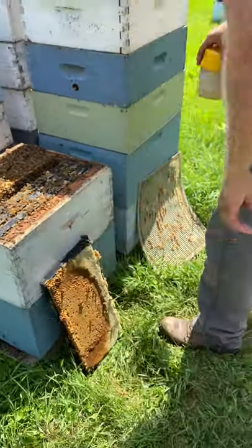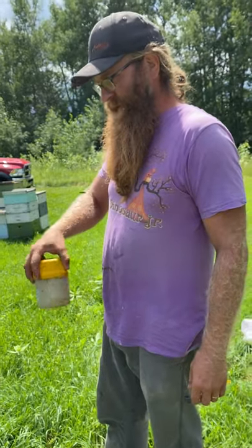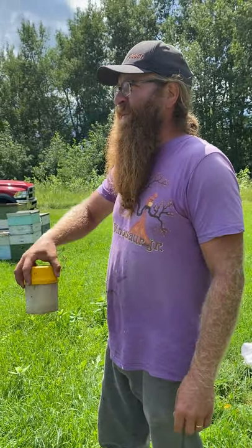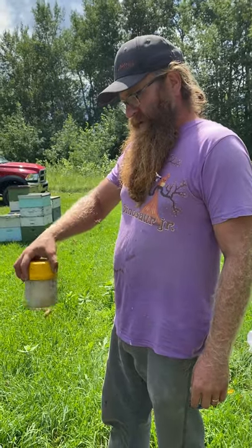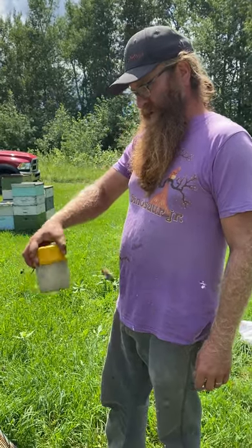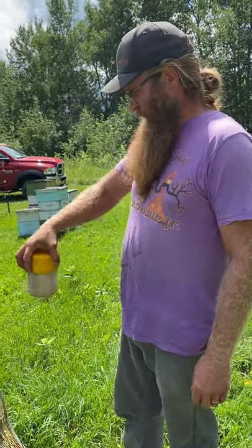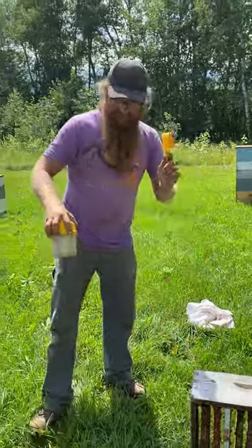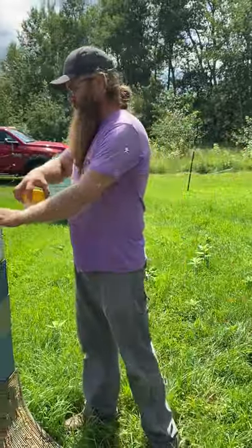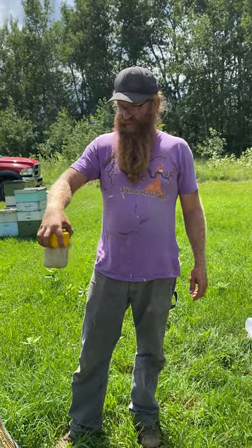We've been seeing pretty low mite levels and feeling pretty good about it. The occasional one that's a little higher than we like has happened, but most have been consistently under one percent — usually one or two mites per 300 bees. In that half measuring cup there's estimated to be 300 bees, so every three mites you see would be a one percent infestation.